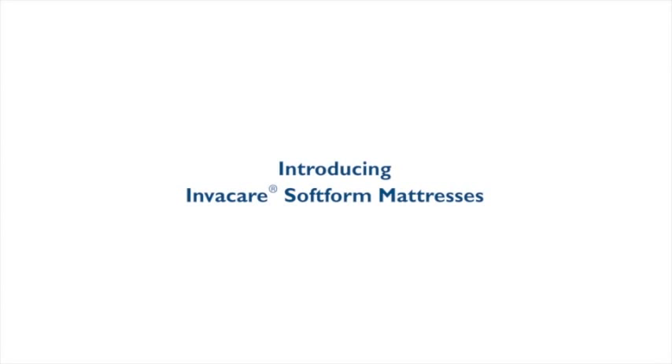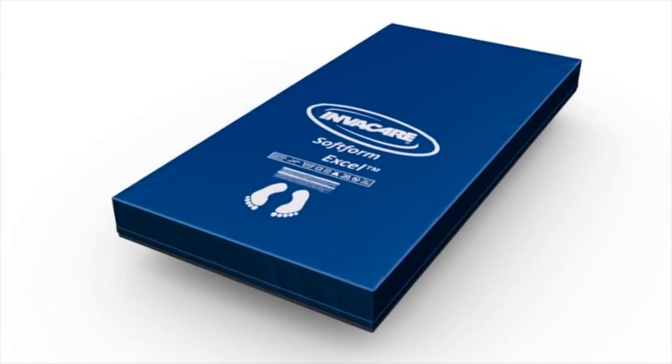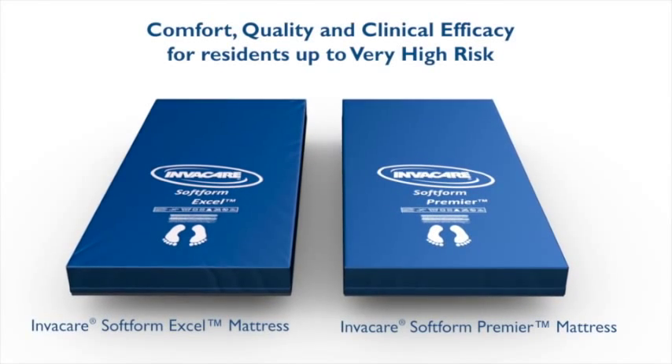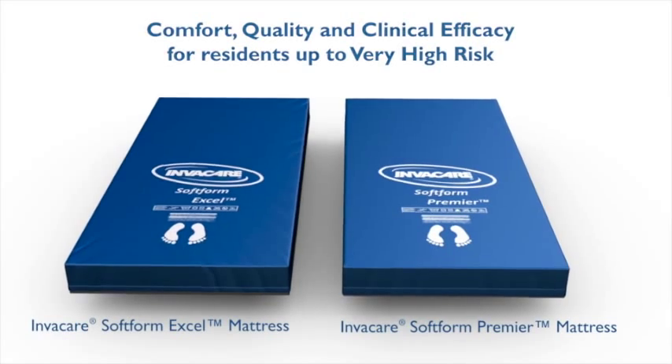Introducing InvaCare Softform Mattresses. InvaCare XL Mattress — comfort, quality, and clinical efficacy for patients up to very high risk. For improved outcomes, standardize on the prevention surfaces that are anything but standard.